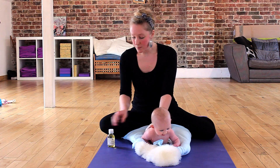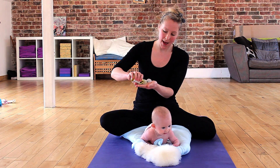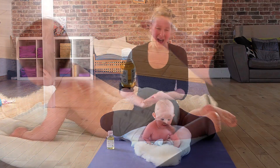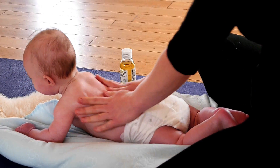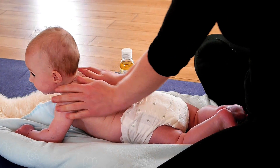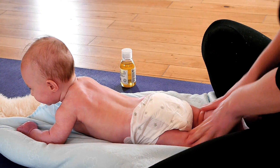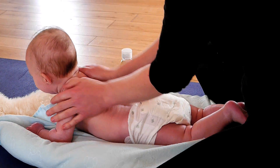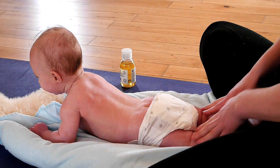I'm going to take a little bit of oil, make sure my hands are really lovely and warm, and I'm just going to start with a few velvet cloaks — some nice long sweeping movements just to get baby used to my touch and the oil.